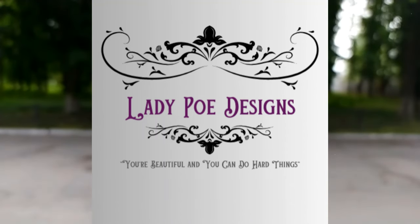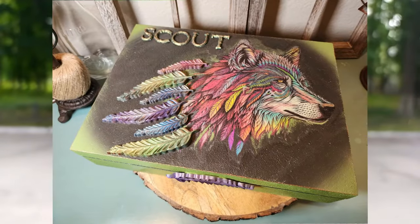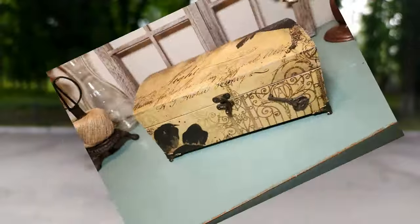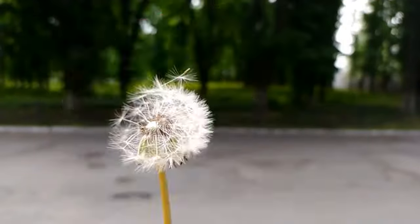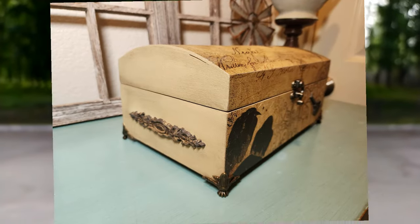Hey guys, welcome back to Lady Po Designs! I'm so happy y'all are back. I hope everybody had a very merry Christmas and a happy new year. I've got a couple of projects that I want to show y'all — these are the trinket boxes that I made my nieces for Christmas.